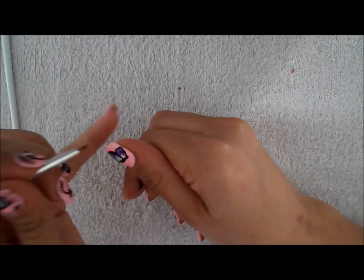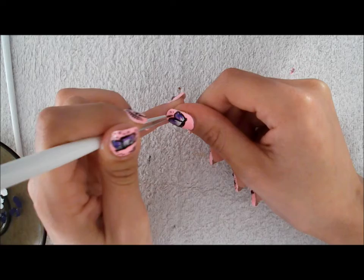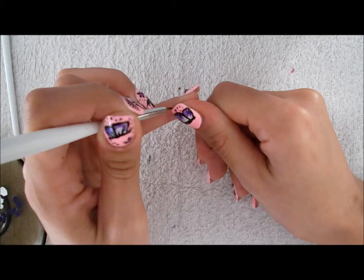So now I'm placing random dots at the top corner and some others here.